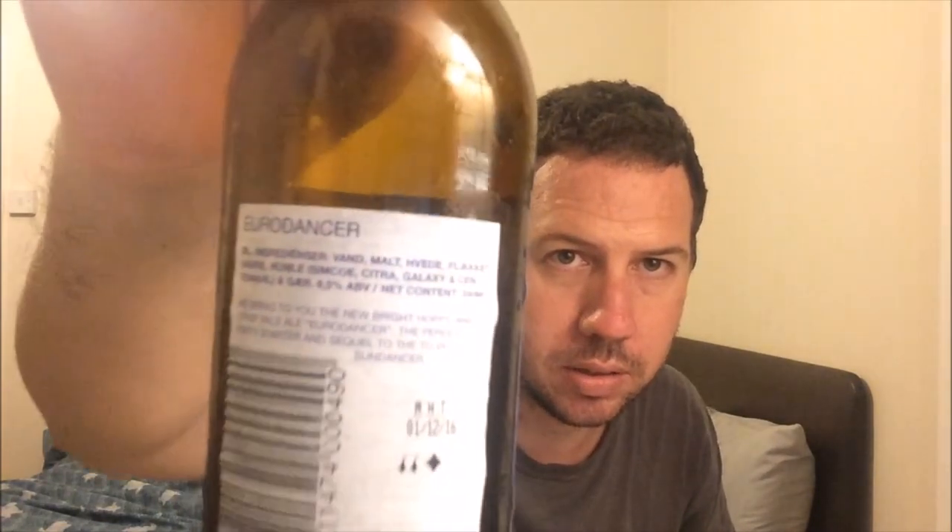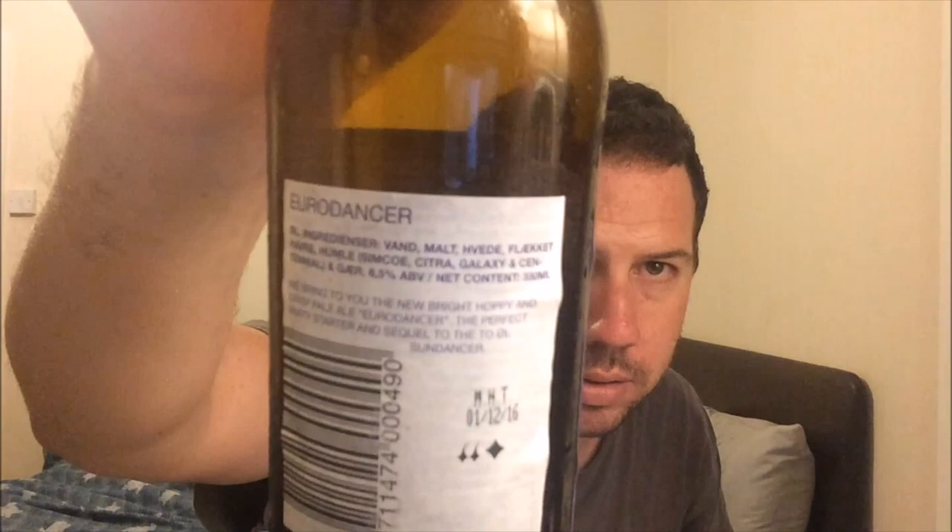Back to it — just over a finger of head. It's gone a little bit more hazy, so it's definitely a bottle conditioned beer. There's very little information on this: 'We bring you the new, bright, hoppy and crisp Pale Euro Dancer — the perfect party starter and sequel to the Tool Sun Dancer.' I've not had that before. And that's it for the label — the ingredients are listed there.